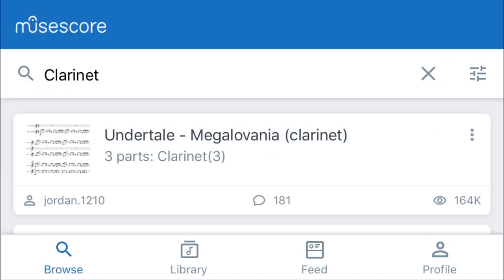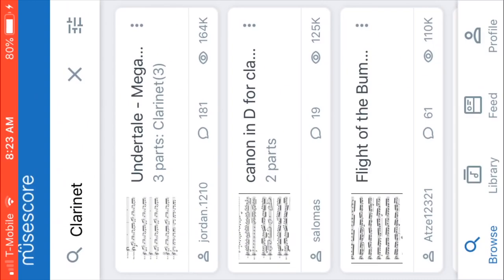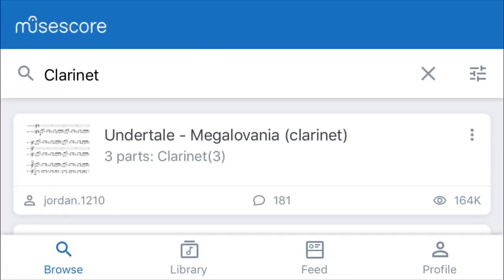So that is MuseScore the app. It's different for your computer — you can actually arrange and edit the music that way too. Thanks for watching, and comments and questions please post them below.